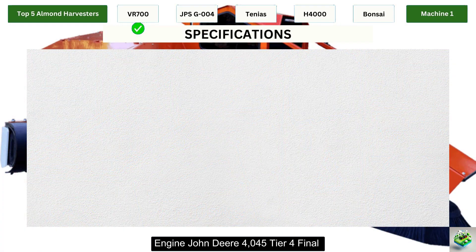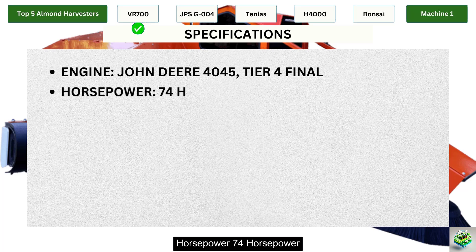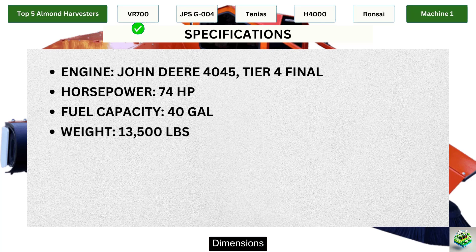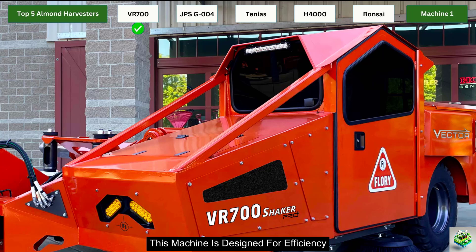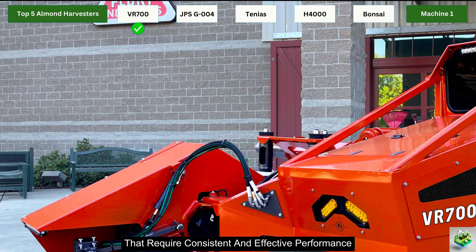Specifications: Engine — John Deere 4045, Tier 4 Final. Horsepower — 74 horsepower. Fuel Capacity — 40 gallons. Weight — 13,500 pounds. Dimensions — Length of 18.8 feet, width of 12.3 feet, height of 69 inches. This machine is designed for efficiency, durability, and comfort, making it a great investment for almond farms that require consistent and effective performance.